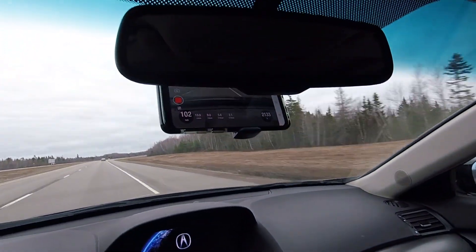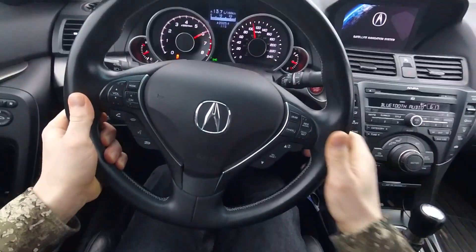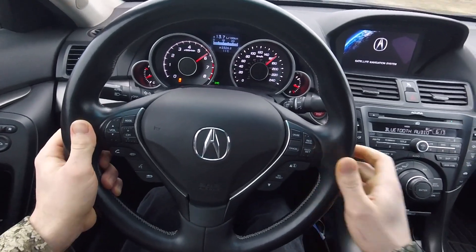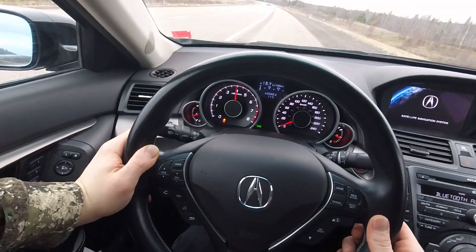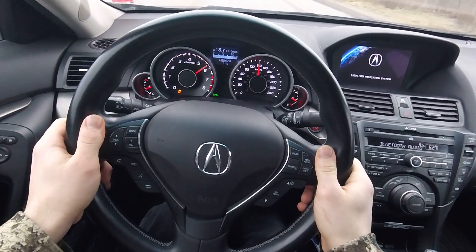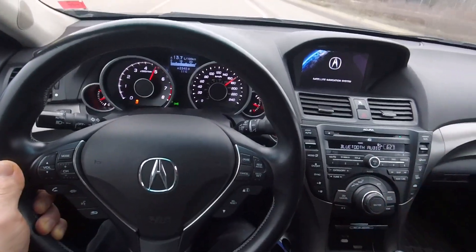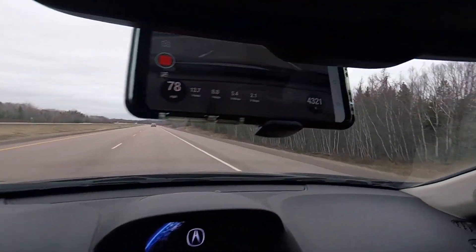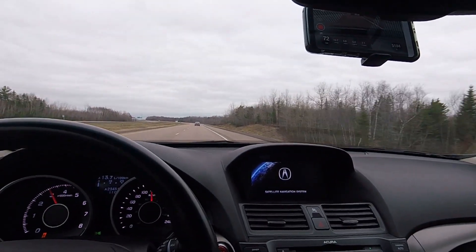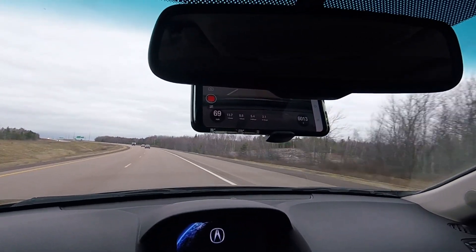Another 13.9... 13.8... yes, 13.7 guys! My 0 to 30 was 2.1 seconds, and my 0 to 60 was 5.4. My best 0 to 60 is 5.3, so if I could get a 5.3, I might even see a low 13.7, maybe a high 13.6.